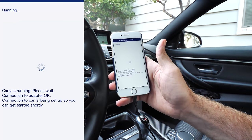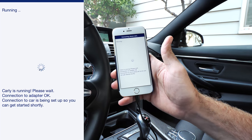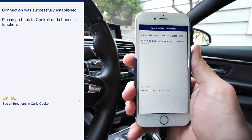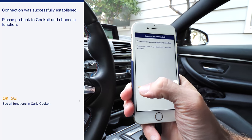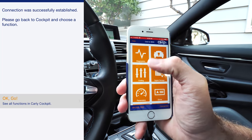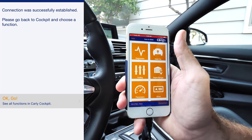We are going to connect to the app. Connection was successful — great. All we've got to do is hit OK and go. This is where you're going to jump into the menu, and this is where it's going to save you a ton of money.